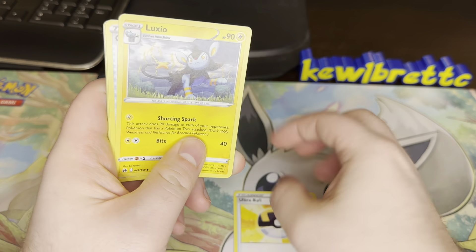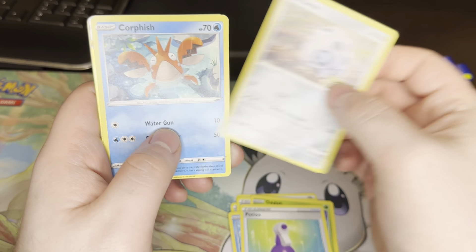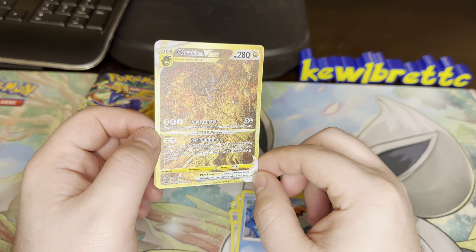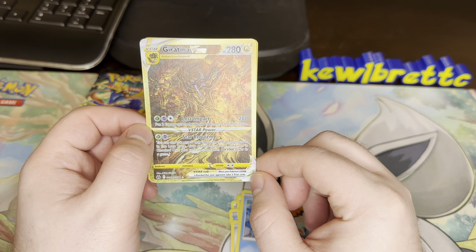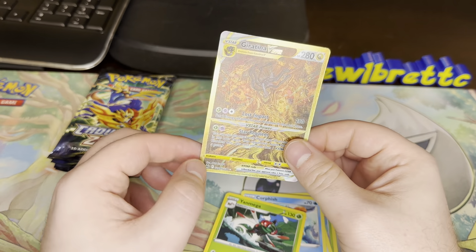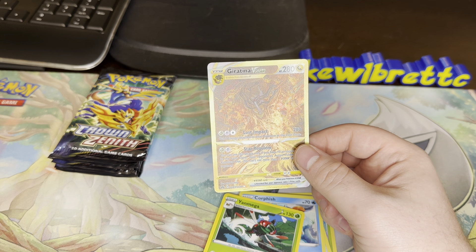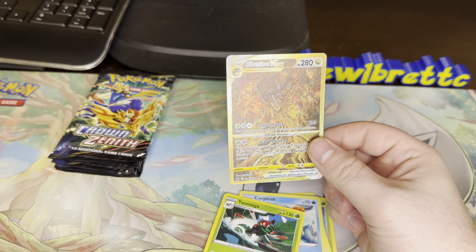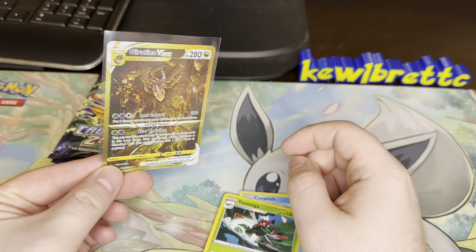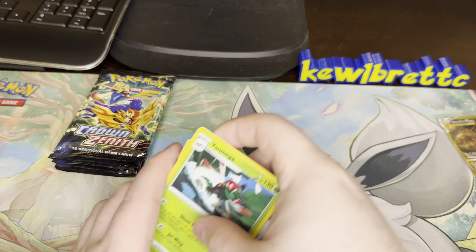Dark Energy, Ultra Ball, Luxio, Crushing Hammer, Oddish, Seal, Potion, Arod, Corphish — no way — Giratina V-Star! Well, finally I have the trio. I did not have Giratina, and a non-holo Yen Mega. Wow, got this opening started with a bang — it's one of the best hits you can get out of here. You see, I have Arceus, I have Dialga, I have Palkia, no Giratina — I realized the other day — and that changed. Perfect. We've opened so much of this set.